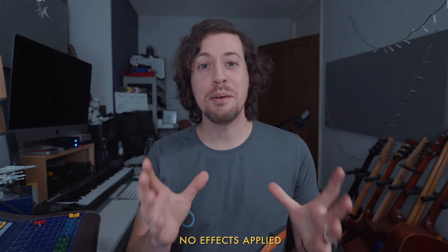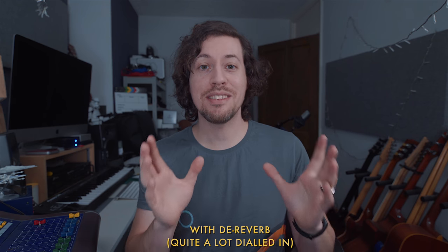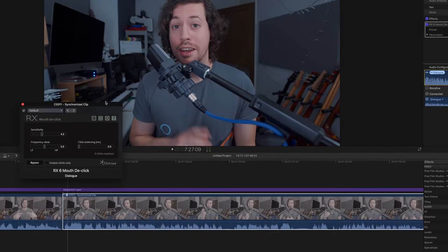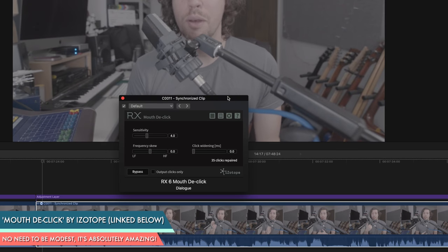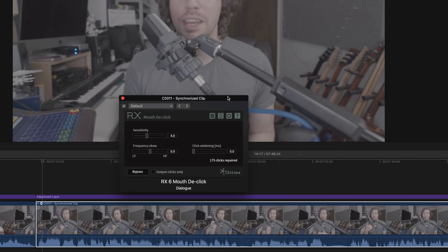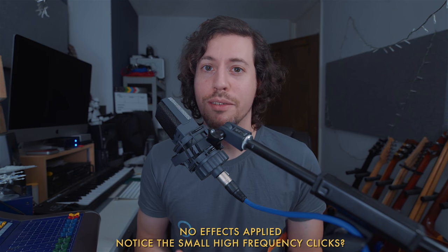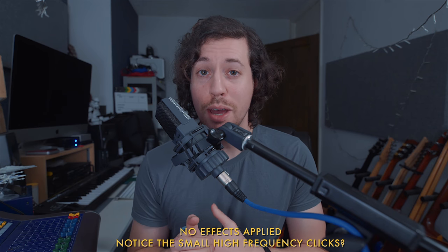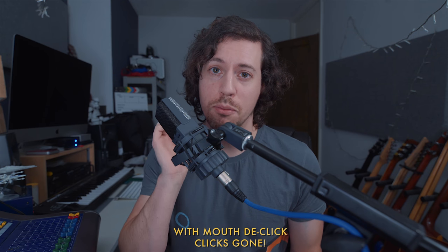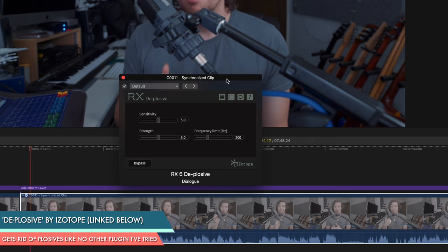Let me show you an example of dReverb in action — here's the audio with the microphone far away, and here it is with the plugin applied. Next we have another plugin from iZotope called Mouth DeClick. What it does is listen through your audio track and remove those tiny clicks that you get from your mouth moving, your lips moving, your tongue — that kind of thing. It's pretty amazing. Finally, we have DeExplosive, which does this job better than any other plugin I've ever tried. It's pretty much a set-and-forget plugin — turn it on and let it do its work.